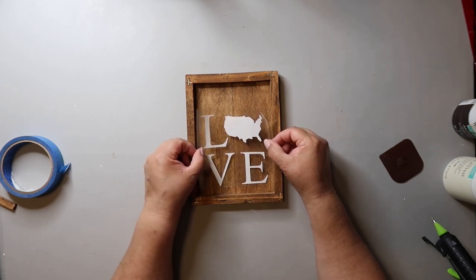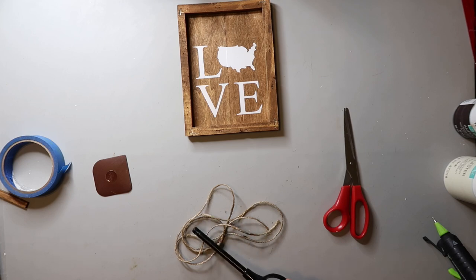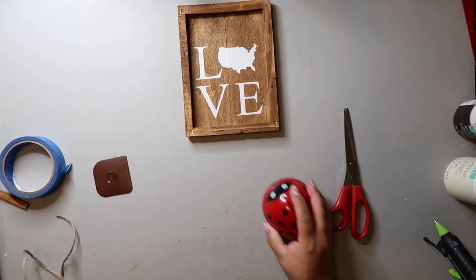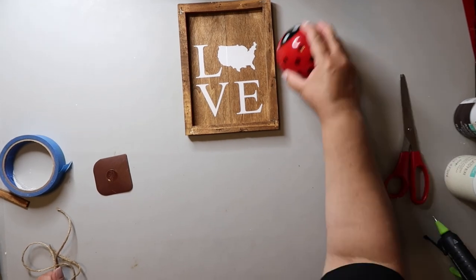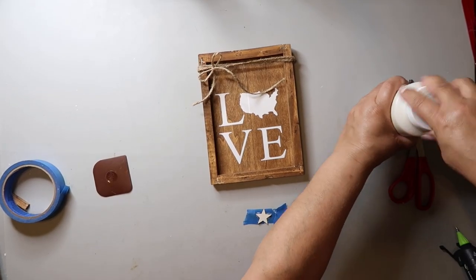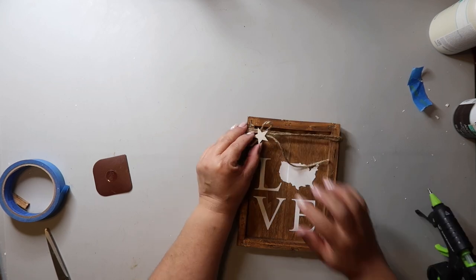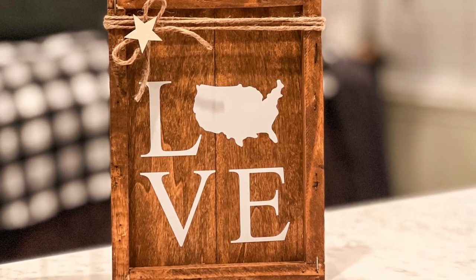This twine is kind of hairy, so I use a lighter to burn off the excess — of course, do this with an adult around, safety first. I then use my little ladybug vacuum to clean up the area — I've got it linked below if you want one. I then wrapped twine around several times and made a shoelace bow for the corner. I painted a smaller star with the Waverly chalk paint in the color plaster and glued that to the top of the bow, then trimmed the ends. This turned out super cute too — I really love how all these DIYs are turning out.